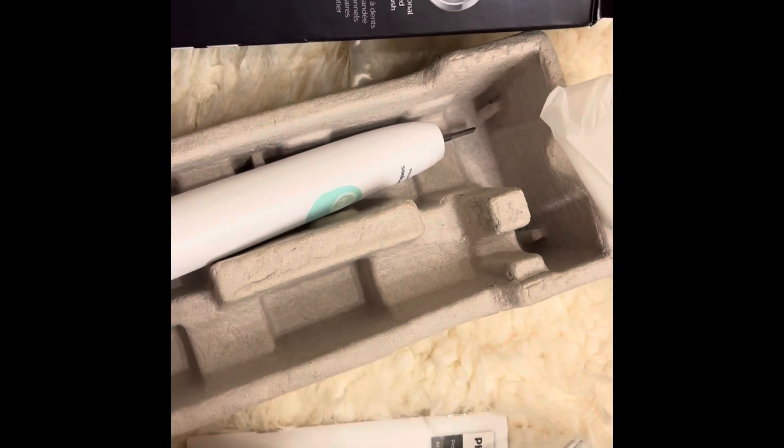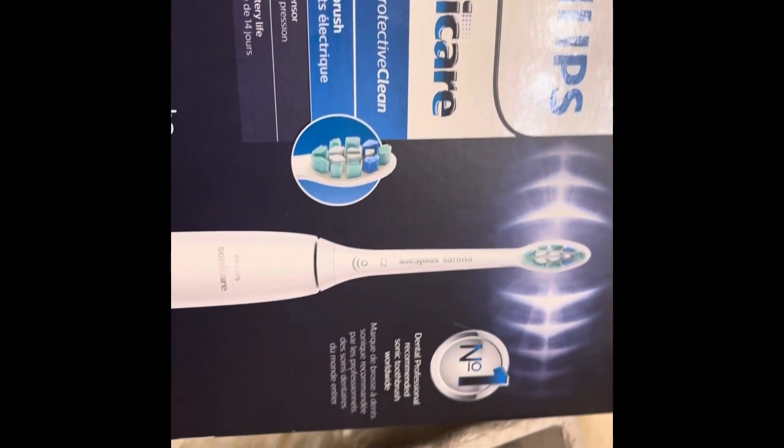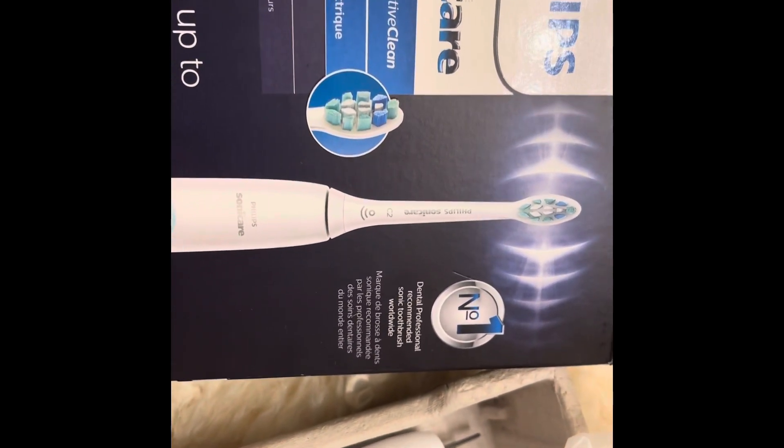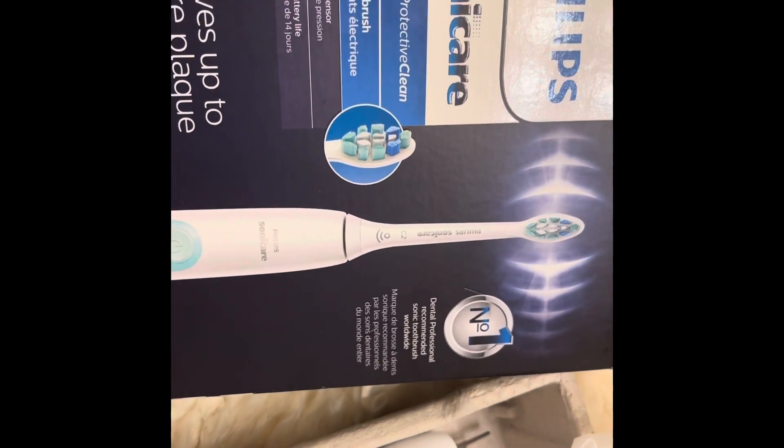So yes, you guys, what a great gift to give to family or a friend during this season of giving. Be sure to shop and get your hands on one of these Philips Sonicare toothbrushes. Actually, we were sent two of them — one for myself and one for my husband.